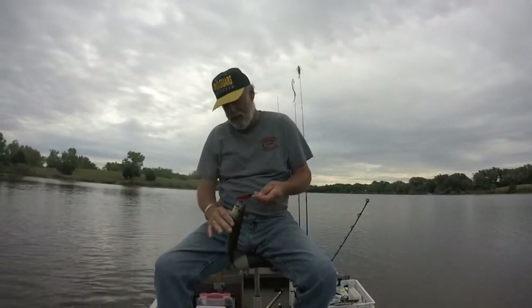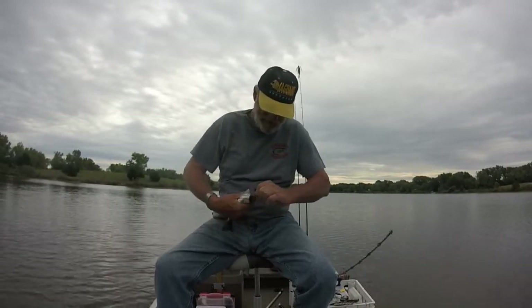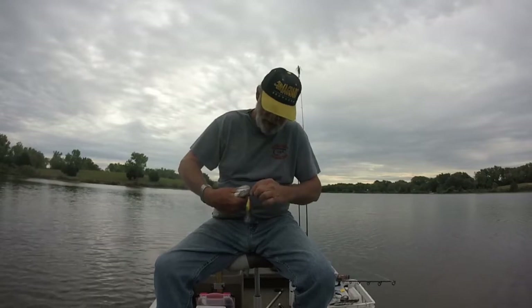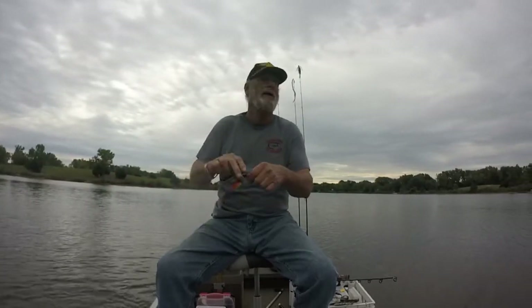He ain't very big, not very big at all, but hey, you're a fish — got you with both hooks in the mouth, didn't we. There we go. Took him on my green tomato that I like.